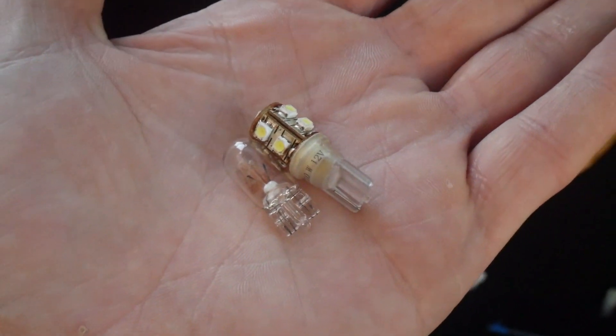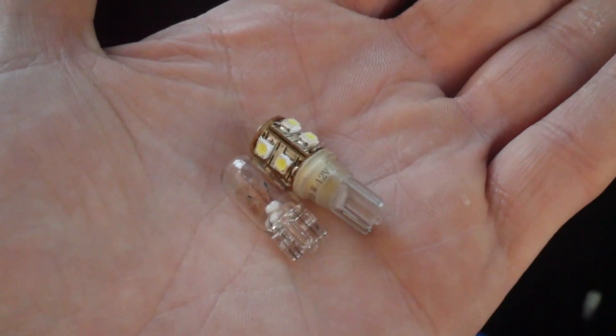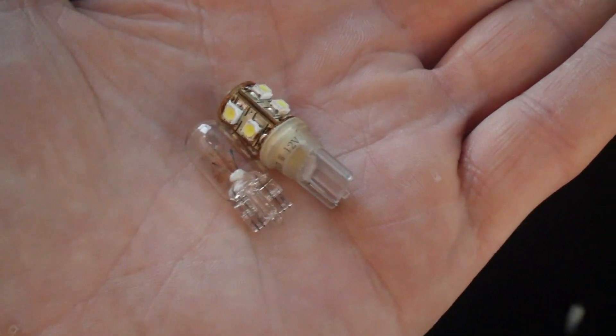Just my luck - taking the boot light out, unclipped it and everything, and then go to change the bulb. And obviously the LED one's too long and can't get the cover back on. Another fantastic waste of time.